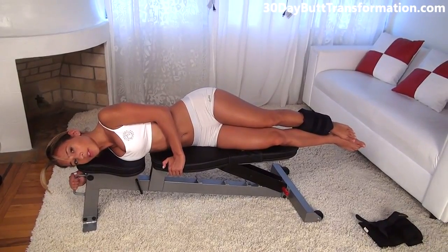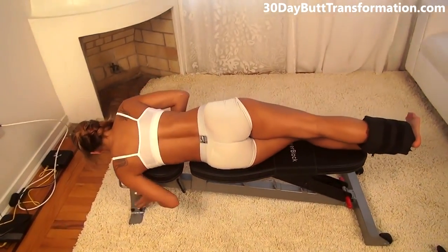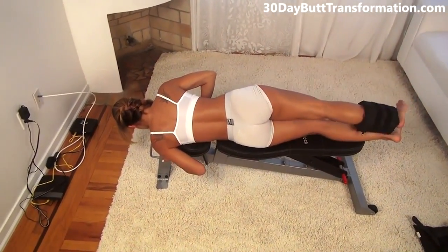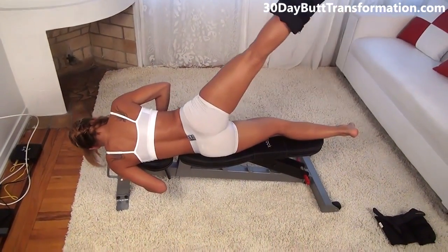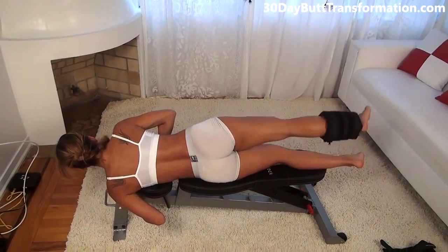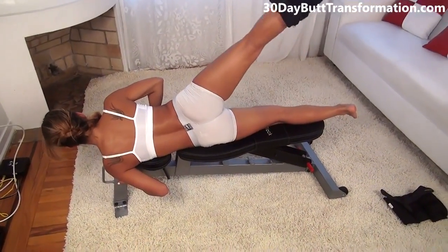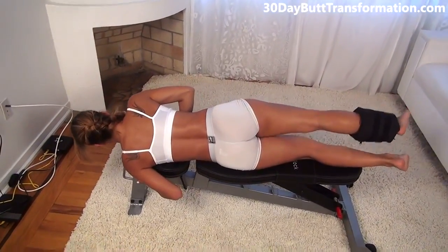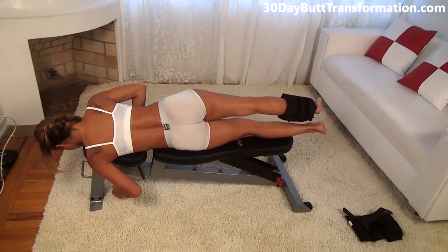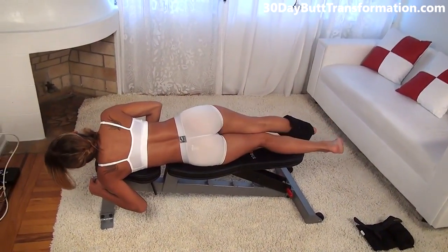We just did 12 on this side, so now we're going to flip over and do the same amount to the other side. Get on your side like this, holding on, and go up, squeeze and back down. We're doing 12 on this side also. Make sure you're really focused on using your butt and squeeze. Keep your back and your abs in the same position — just use your butt. That was 12 on this side.